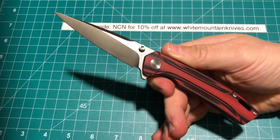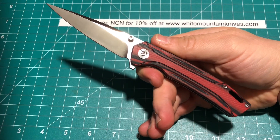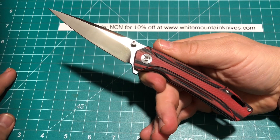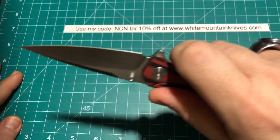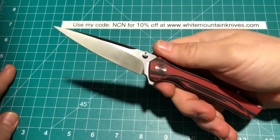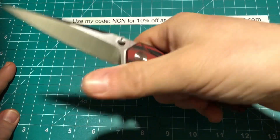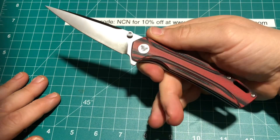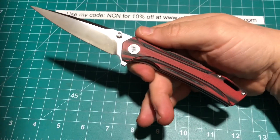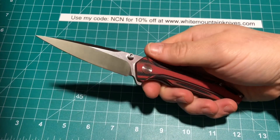With that type of blade, it does resemble the Godfather versions of some of the autos I've seen — it does remind me of a stiletto. Overall, we're looking at 7.99 inches, or 203 millimeters. The blade itself is 3.26 inches.